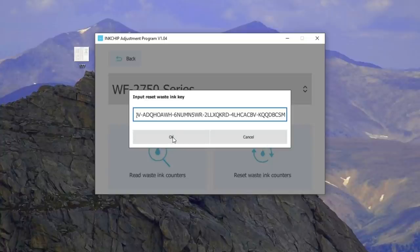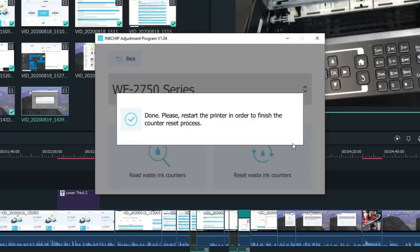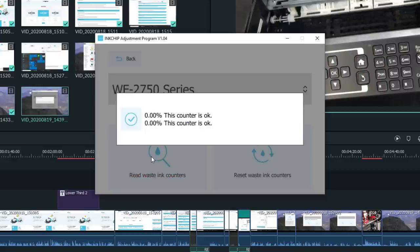There we go. Say okay. Done. Restart the printer and finish the counter reset process. Now we restart the printer and let's read the counters — see? All zero percent.